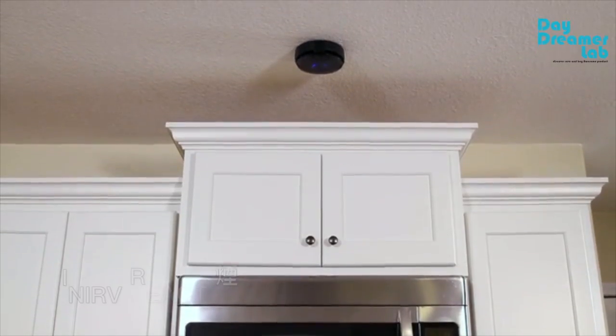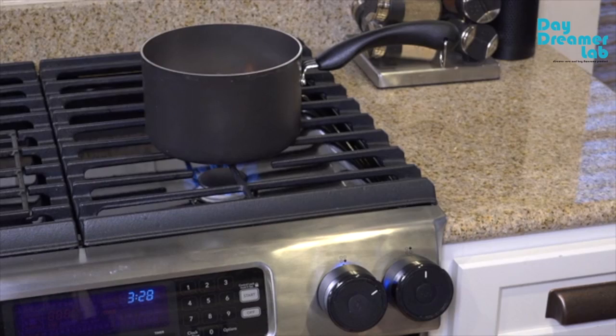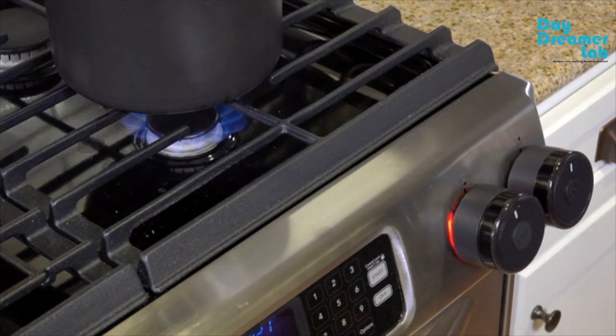Inerve React uses a combination of sensors and electronics within these units to turn your stove off when a hazardous situation is detected or before one even arises.